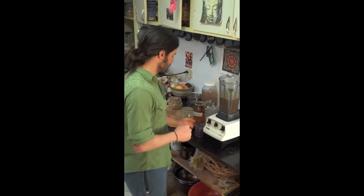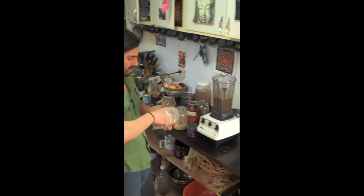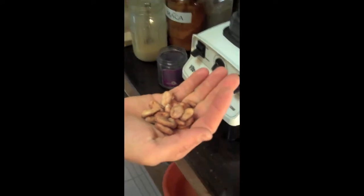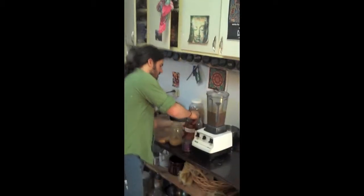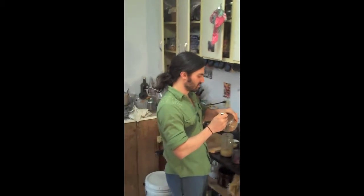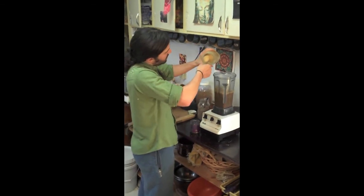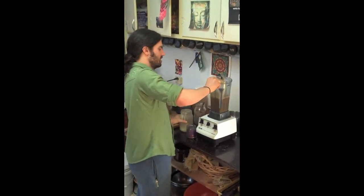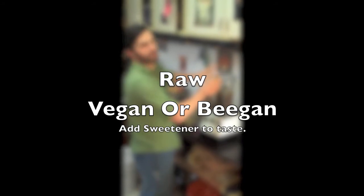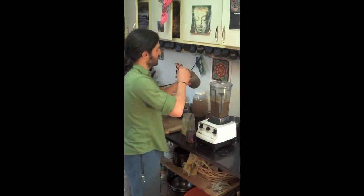Now we're gonna add our ingredients. First thing we're gonna do is add some vanilla powder, roughly a half a teaspoon. We're gonna take some fresh cacao beans with their fruit still on there — they're pretty amazing — this is probably 15 beans. We're gonna add a heaping tablespoon of maca root. This is gonna be a man's drink. We're gonna add some tribulus powder, about two teaspoons. And then we're gonna add some honey — a nice heaping two tablespoons. The sweetener is adjusted to your taste, so if you like it sweeter, you could add more or less. And then we're gonna add some Irish Moss.